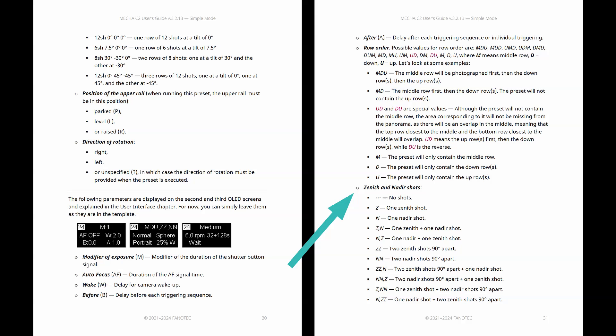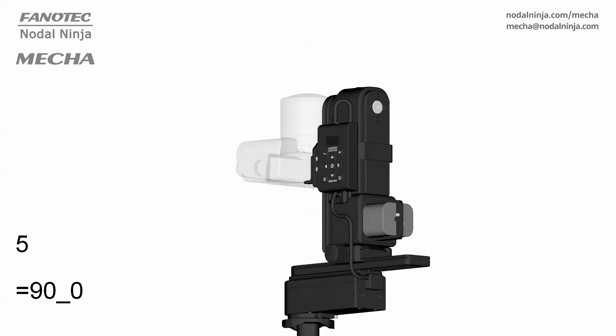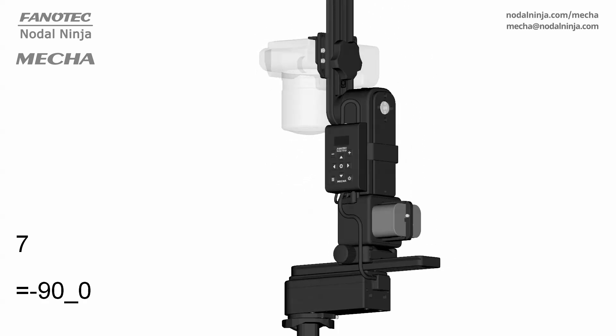The guide keeps mentioning zenith and nadir shots. Imagine a giant snow globe — the zenith is the very top of the globe and the nadir is the very bottom. When we talk about panoramas capturing those specific points, it ensures that you end up with a truly complete 360-degree sphere.